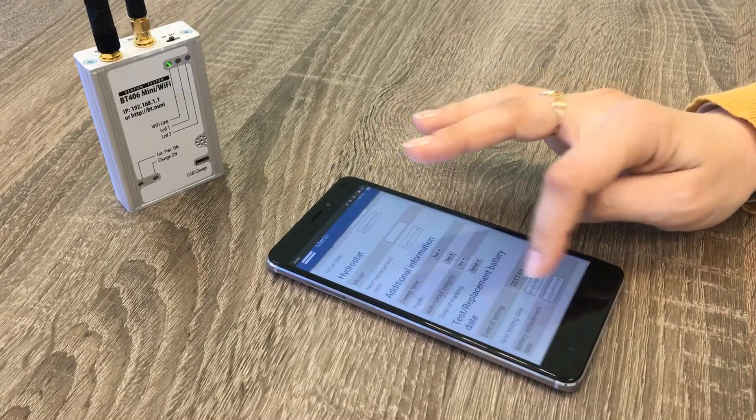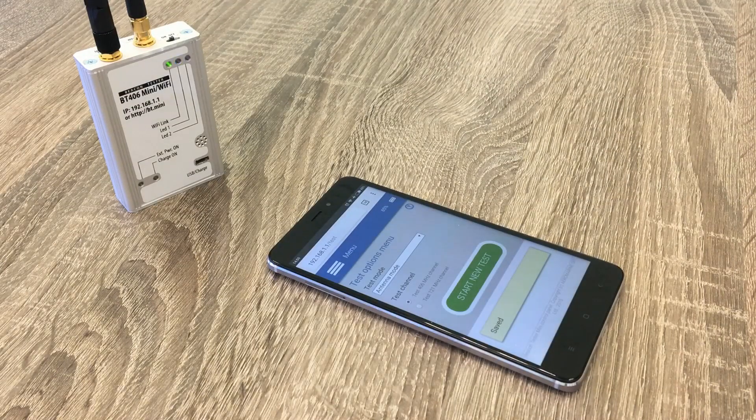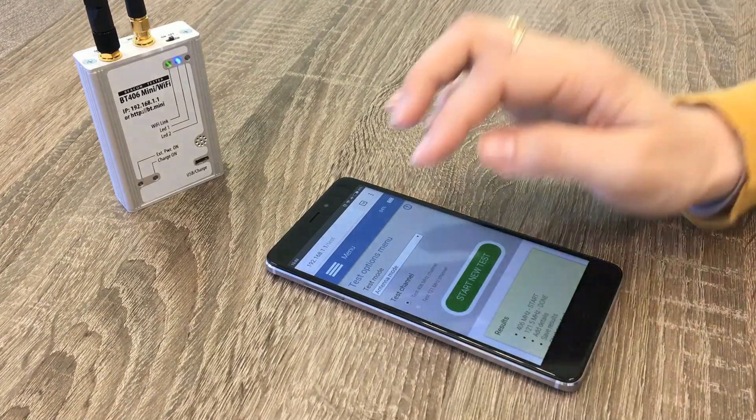We save the measurement and it is stored in the internal memory of the tester. The testing on the COSPAS-SARSAT channel is done, so we may go on and check the ePURB signal on frequency 121 MHz.